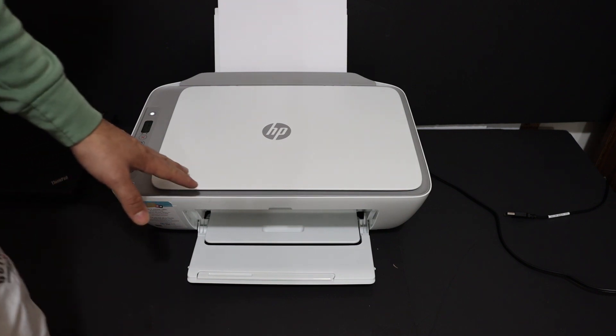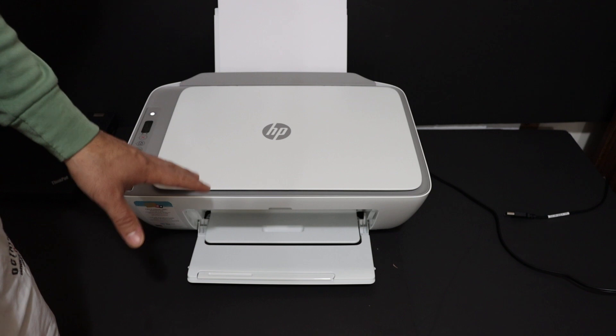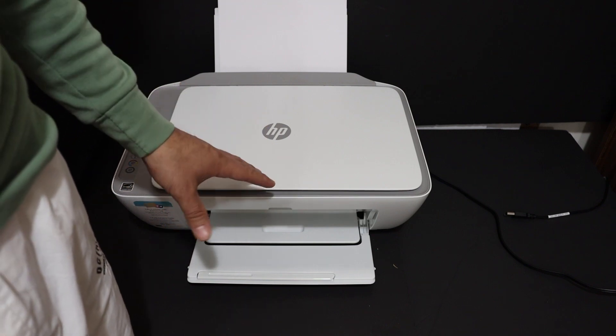Today's video is regarding the HP DeskJet Ink Advantage 2776 all-in-one printer. I'm going to show you how to use the Wi-Fi Direct, which is the inbuilt Wi-Fi of this printer, so we can do wireless printing and scanning with it.